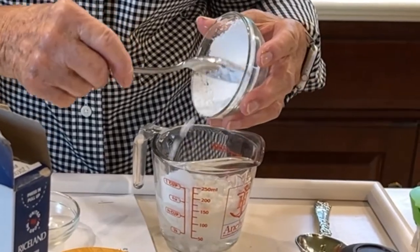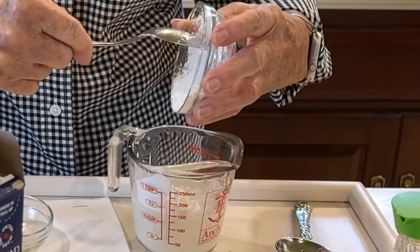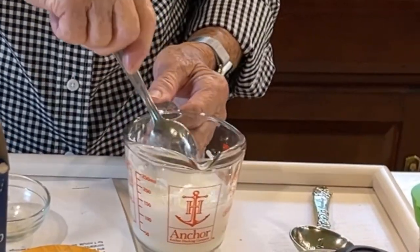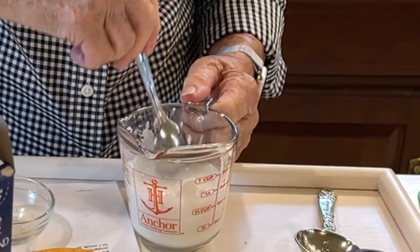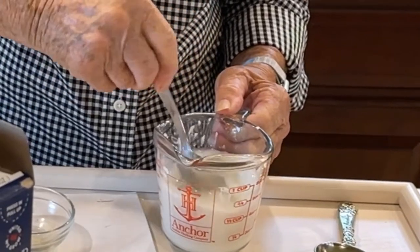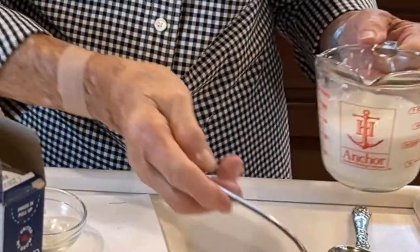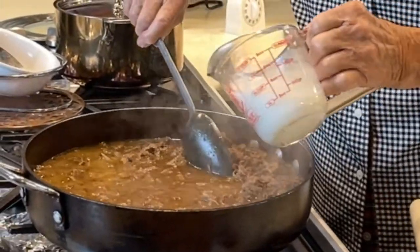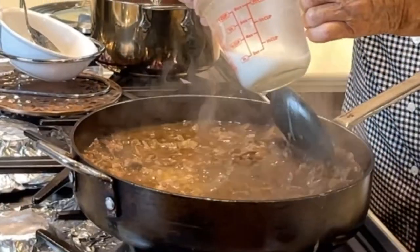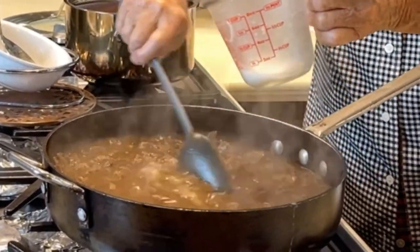Four tablespoons of cornstarch to a half a cup of water — what we're going to do is thicken this recipe up, and if it's not as thick as you want it, you can always add a little bit more. We have to get this stirred up before we pour it in there. You sure don't want any lumps in it, so it looks like that's real smooth. What we do is stir it now while we're pouring this in there — it's kind of like when you do gravies to thicken it up. You want to keep stirring it too.